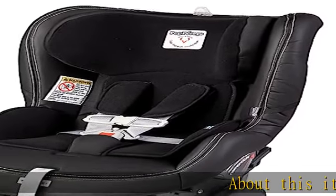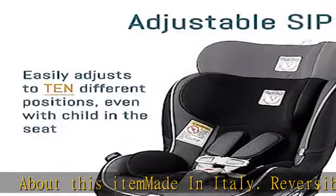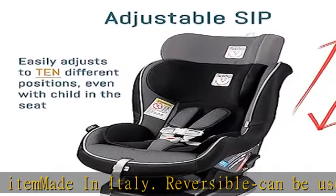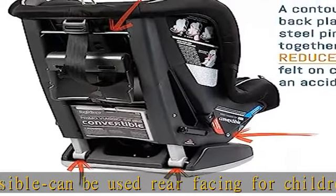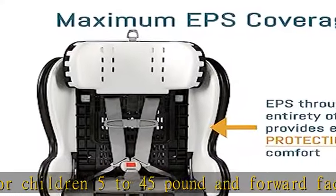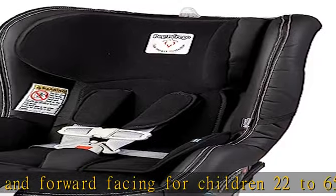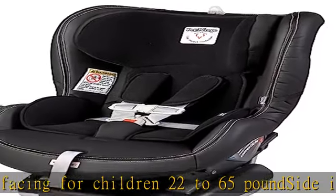About this item: made in Italy, reversible, can be used rear facing for children 5 to 45 pounds and forward facing for children 22 to 65 pounds. Side impact protection protects the child's head, neck, and spine. Easily adjusts to 10 different positions even with the child in the seat, ensuring the best and safest fit.